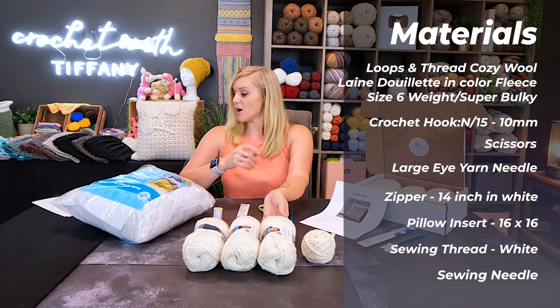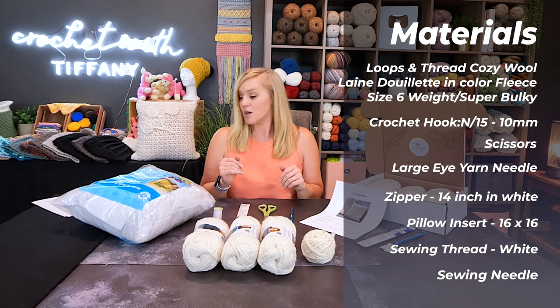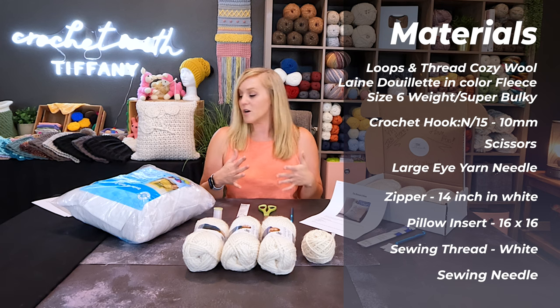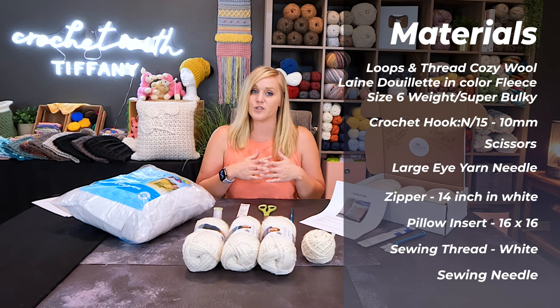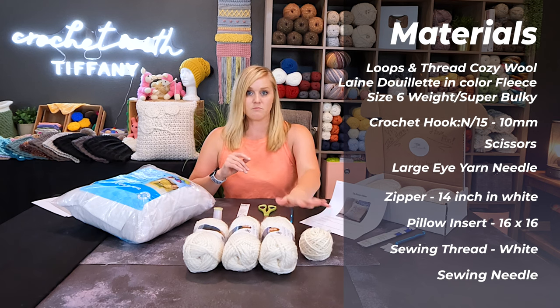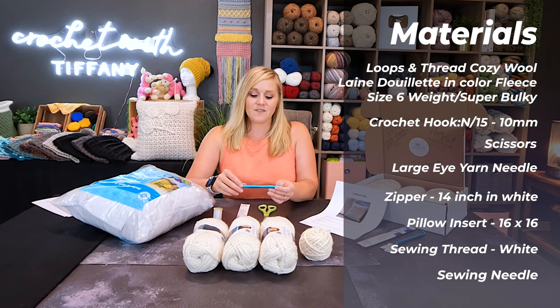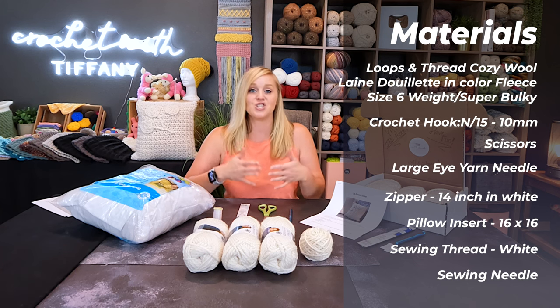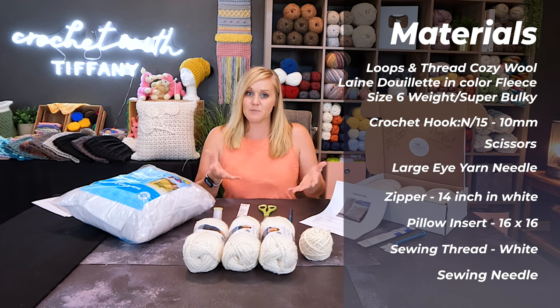We are using approximately 288 yards or 264 meters of yarn, 15.5 ounces or 400 grams of yarn — just over three skeins. The crochet hook we are using is the N15 or 10 millimeter crochet hook. I wanted to use the big crochet hook to go with the super bulky, super chunky yarn. We want our stitches to be plushy, squishy, comfy, and drapey.